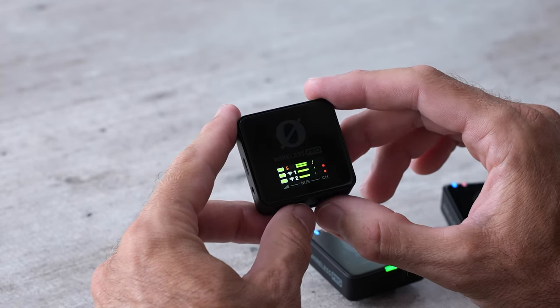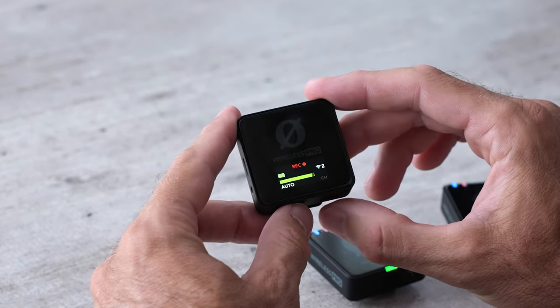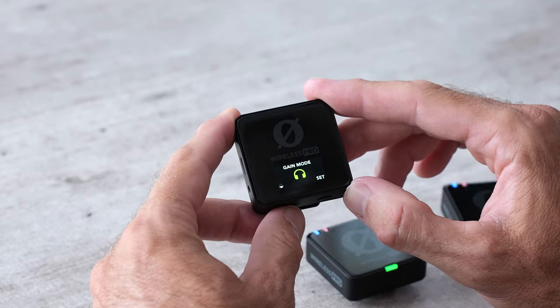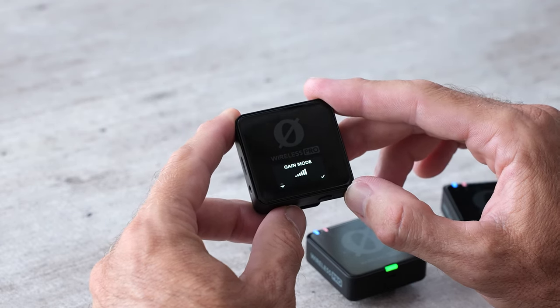If we tap the right button once, then twice, then three times, it's going to take us into another mode and this is going to change the gain output of this jack.